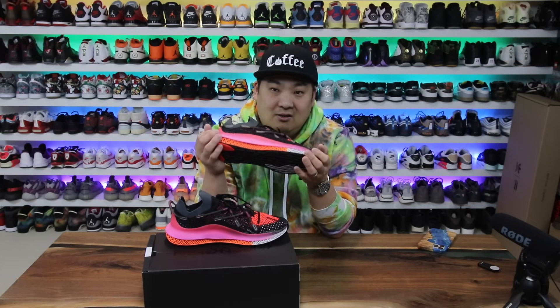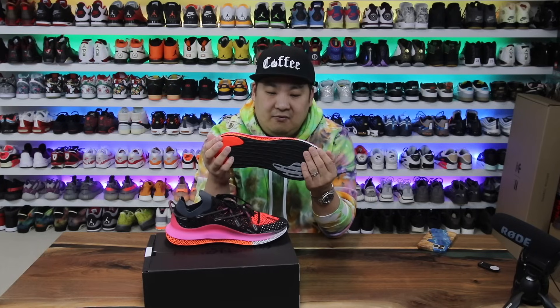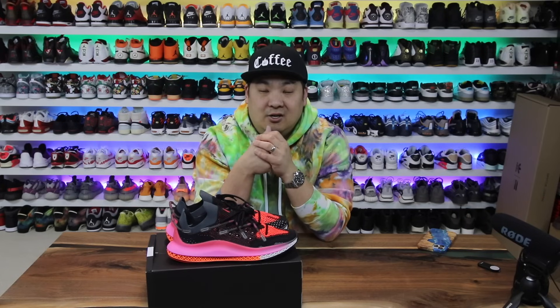If you guys are interested in buying a pair, check the link in the description and you can go over to the Adidas website and purchase a pair yourself. For those people that wanted to see a video, let me know if this was insightful, if you guys like the shoes or not. If you guys are new to the channel, hit that subscribe button. Appreciate you guys for stopping by and watching, and have a good rest of the day. Hopefully we'll see you guys back here for more videos. Peace, guys.